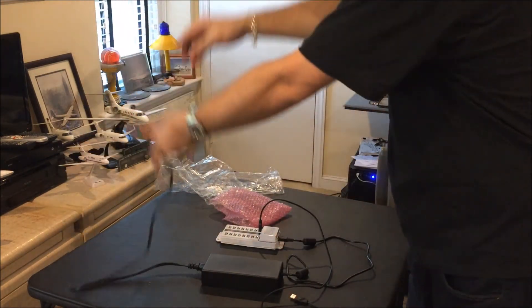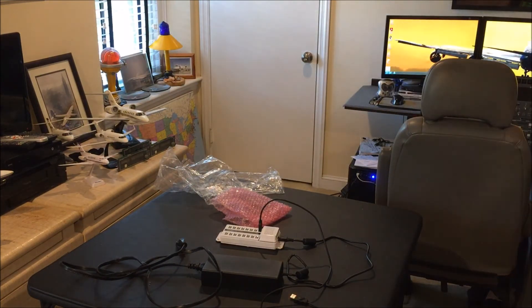Hopefully this will be the answer to all my USB needs. I think this is going to make a big difference — I'll let you know. Hope you enjoyed this short semi-unboxing video. Please like and subscribe. Until next time, happy landings. Thank you.